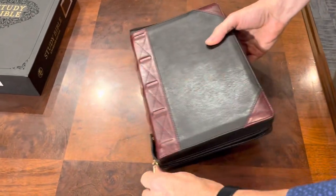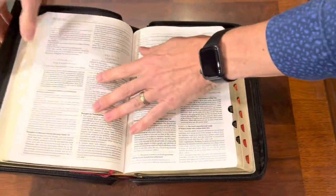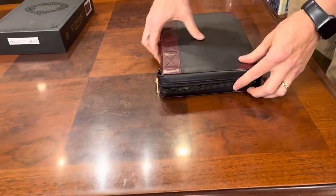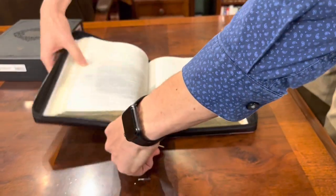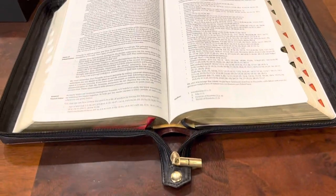There's another problem that Bible covers often cause, and that is difficulty in laying flat. You can see how this one's kind of struggling to lay flat, but they address this with this little button thing here. You take this, flip it down, pull it this way, and kaboom — flat as a pancake. That is pretty slick.